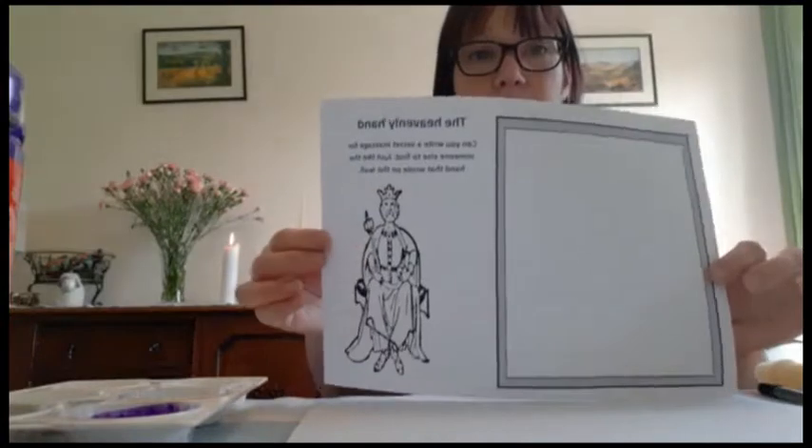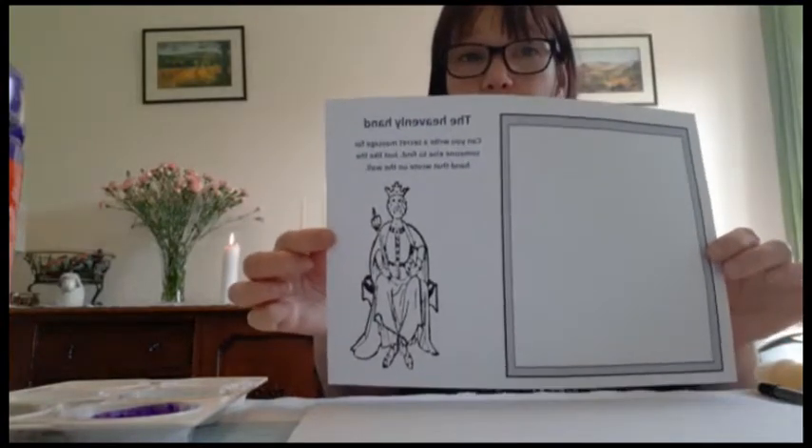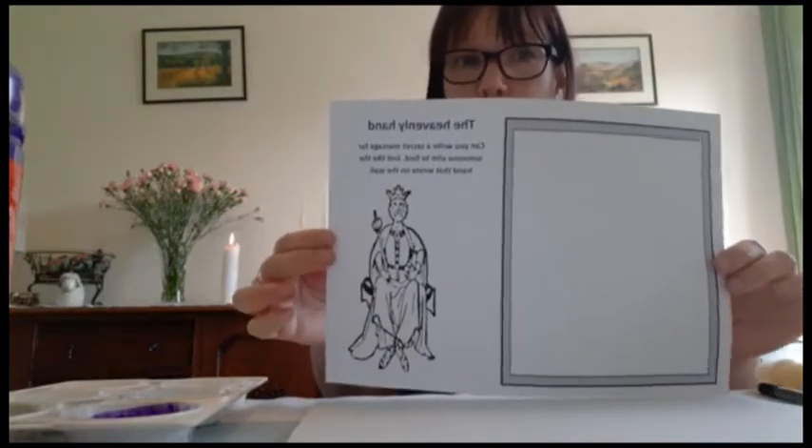We heard from the story about how the hand came down and did some writing on the wall, so I thought it would be quite good to have a go at doing some of our own secret writing. On our website you will find the Heavenly Hand - if you can print it off that would be great. If you can't, don't worry - I'm going to show you how to do some secret writing with what we've got at home. As you can see, I've got another piece of paper underneath.